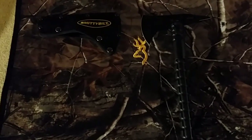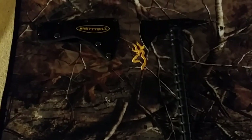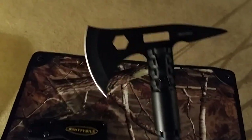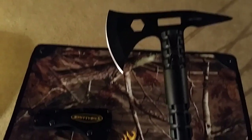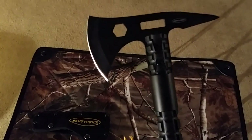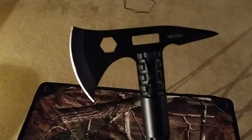Hey guys, David here with SoCal Hunting Shooting and Off-Roading. Just wanted to show you another cool product I picked up — it's a Smittybilt Trail Axe. It's around $35.